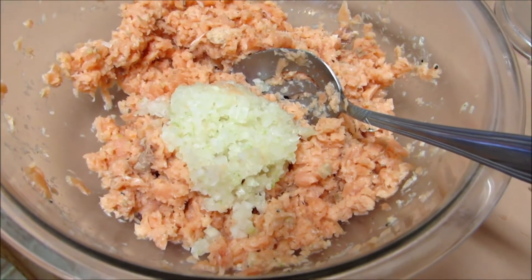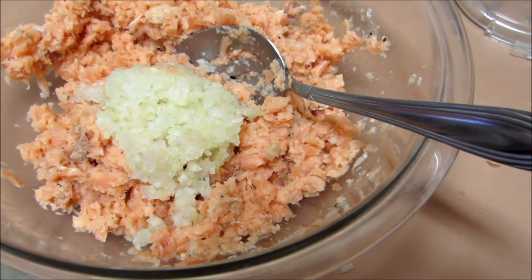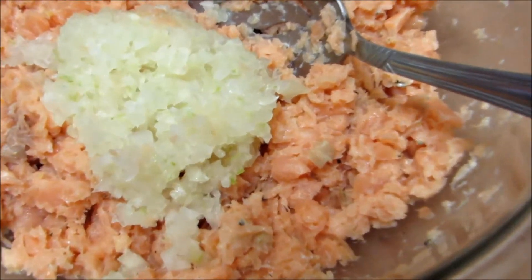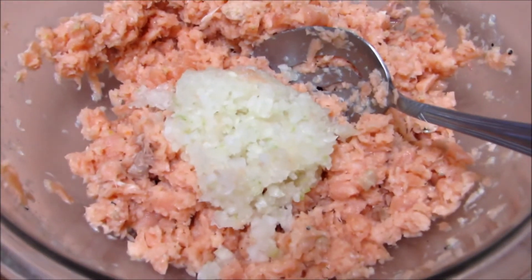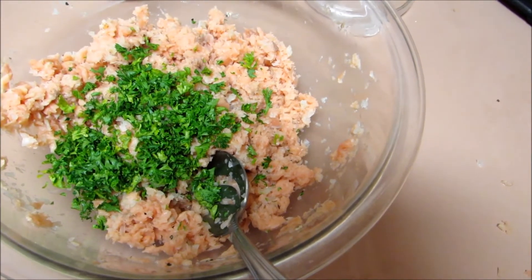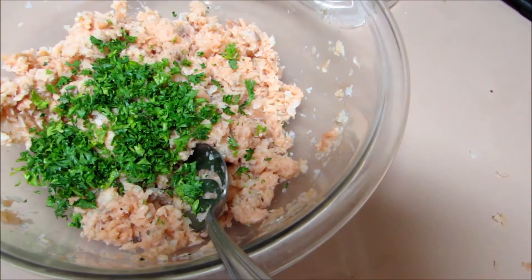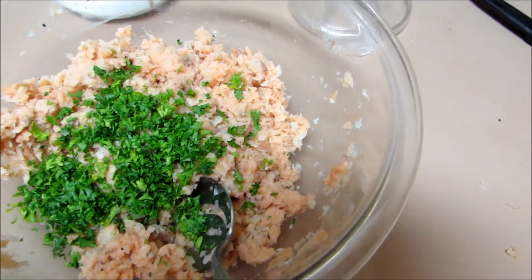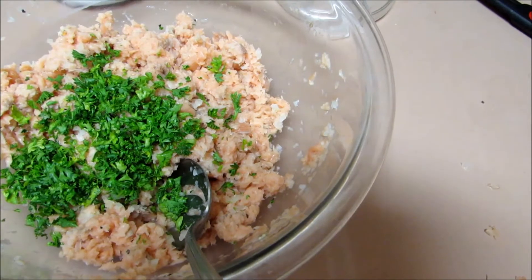To the salmon mixture, we are going to add a fourth cup of minced onion — I also used the food processor to mince it because it needs to be quite small. To that I added one-fourth cup finely chopped parsley. We're going to mix that all together, then split this mixture into fourths and make patties out of them.